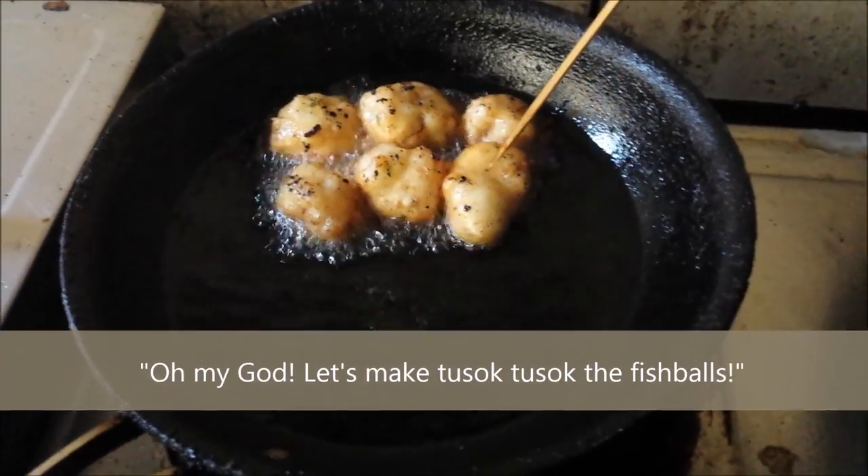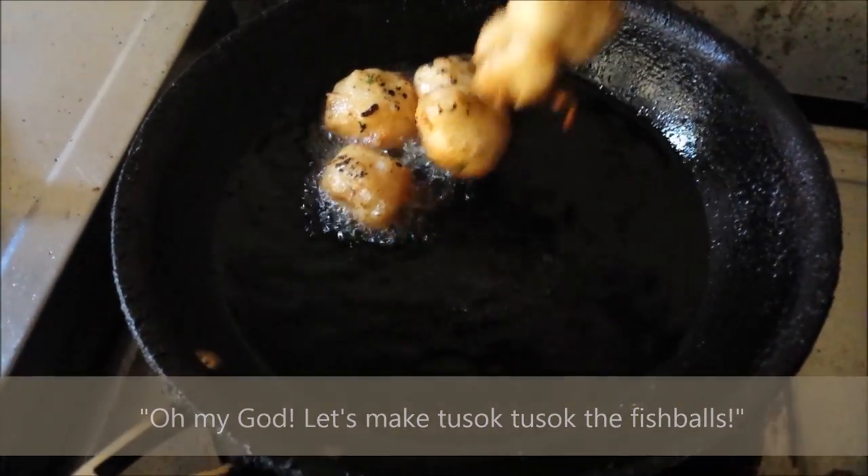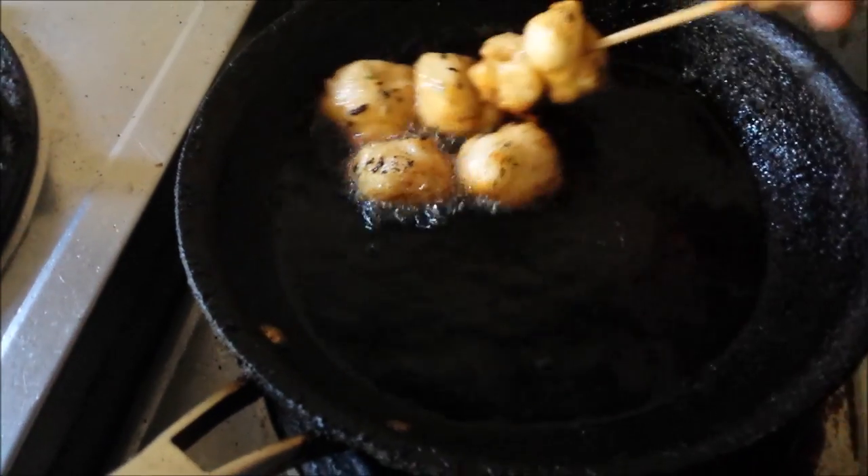A few minutes later, it's time to do the 'tusok tusok.' Using a bamboo kebab stick, pierce each fish ball until all are skewered onto the stick.